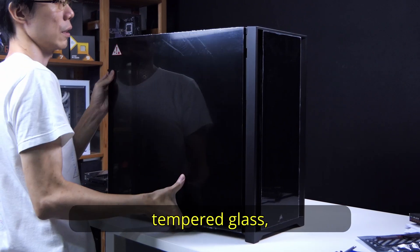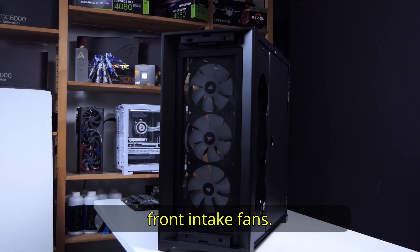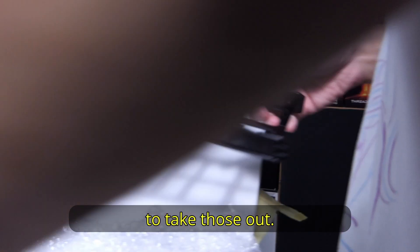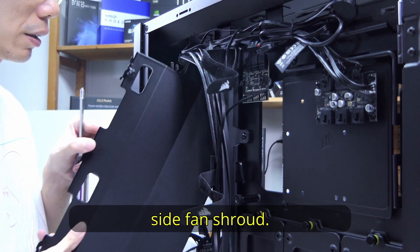Start by removing the side tempered glass, the glass back panel, and the front panel and the mesh which covers the front intake fans. The additional power supply shroud and accessories box are found in the bottom area, so remember to take those out. There are a few more items to remove, such as the side fan mounting tray and the removable side fan shroud.